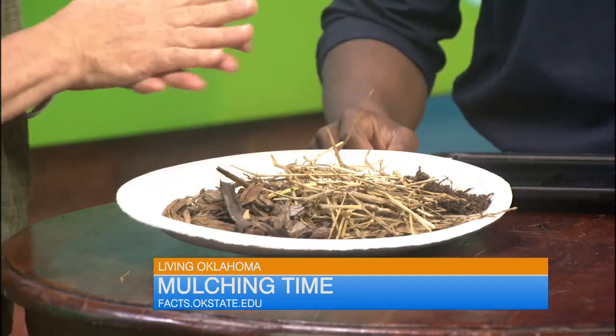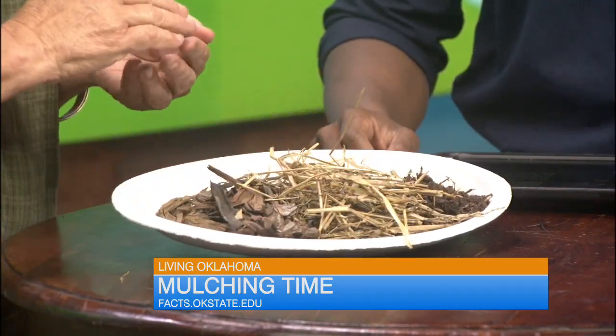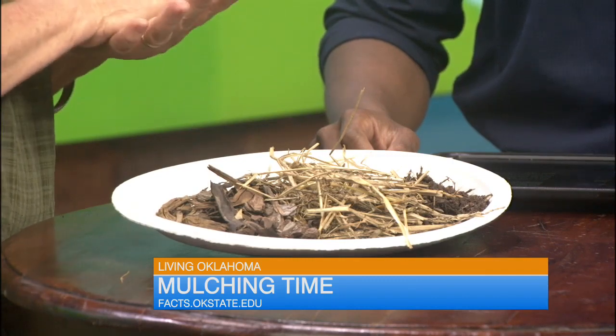The finer the mulch, the thinner you go. Compost is very fine and straw is very coarse. So you just put a thin layer of compost on, but on straw or bark you could put on two or three inches, because it's coarse and it lets oxygen through.